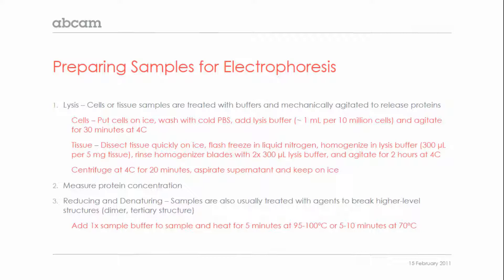Lysis essentially solubilizes the proteins from the cells or tissue using buffers and mechanical agitation. All of this is done on ice and with the addition of fresh protease inhibitors to the buffer, because there are active protease enzymes in cells and tissues that can break down your sample if allowed. The protocol is slightly different for cells or tissue samples, but it's the same concept: homogenize the sample in lysis buffer and agitate, then centrifuge and collect the supernatant.